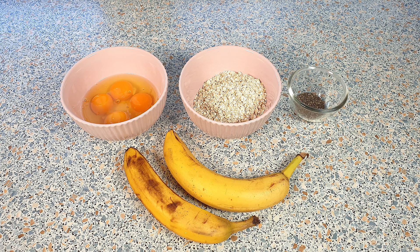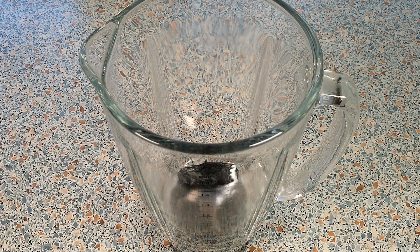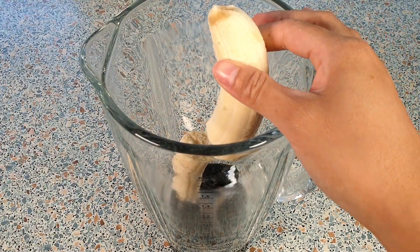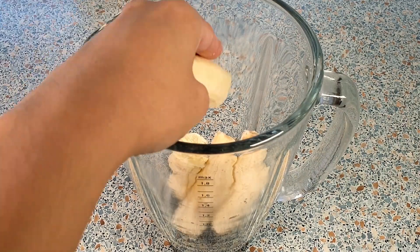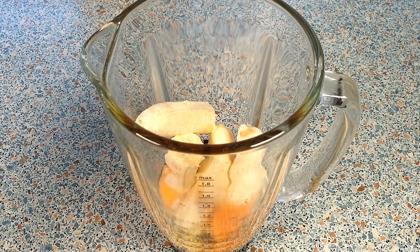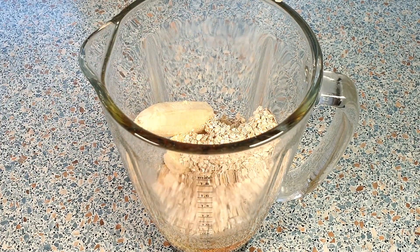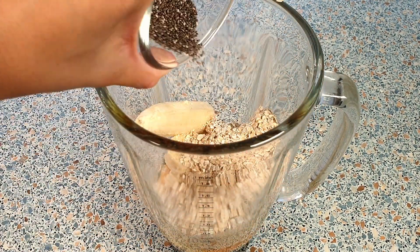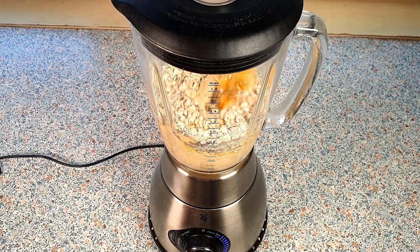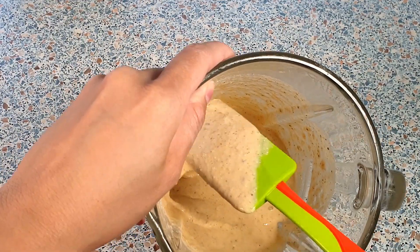For this recipe we will be needing the following ingredients — you can find the exact measurements in the description box below. In a large blender, add in the two ripe medium bananas, four eggs, 100 grams of rolled oats, and one teaspoon of chia seeds. Give this all a good mix until you get a smooth mixture — this is the consistency we are looking for.